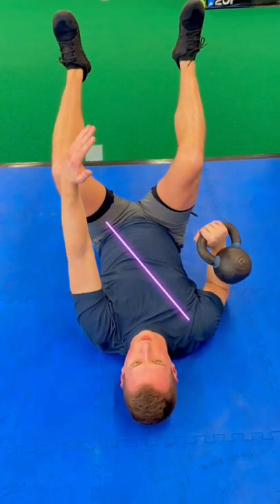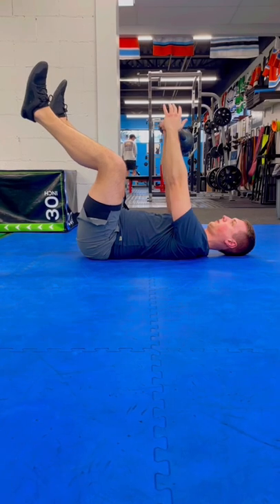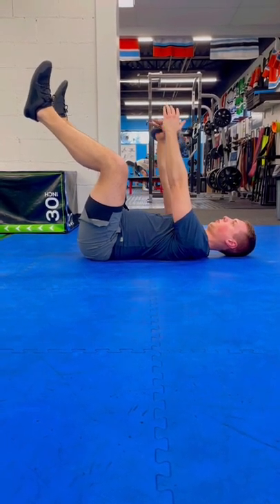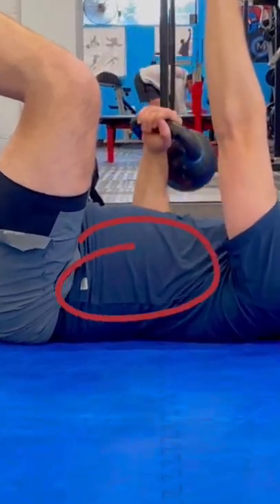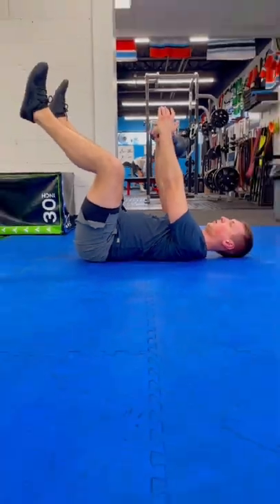I'm going to be using a lot of my oblique slings here to maintain stability while pressing from one side at a time. So nice, slow, controlled movement — I'm really paying attention to my breath here, making sure I have good intra-abdominal pressure the whole time.